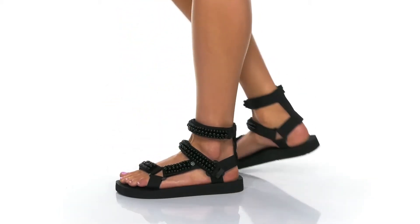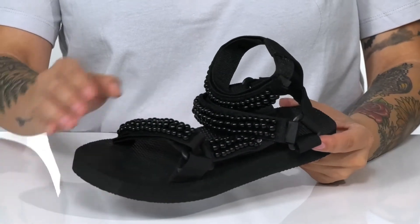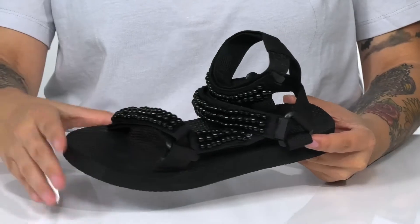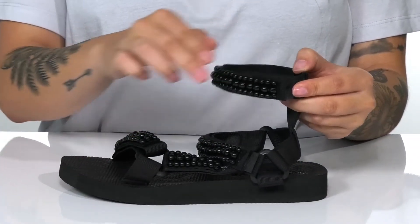Show off your style this season with these sandals on your feet. There is a textile upper with black toned pearl-like detailing. There are three adjustable hook-and-loop straps allowing you to get a very customized fit.